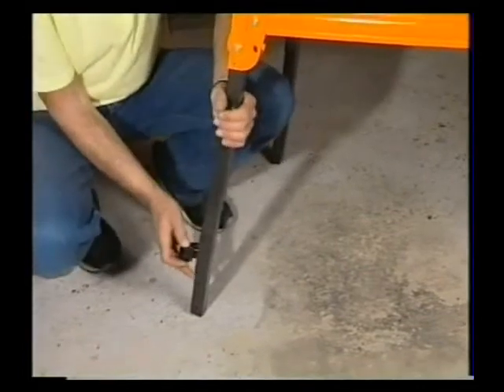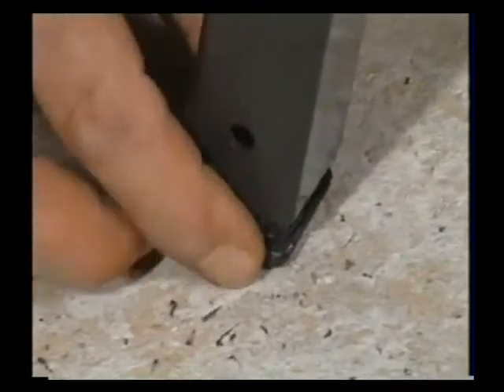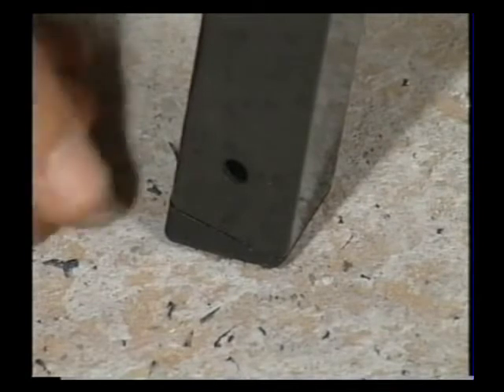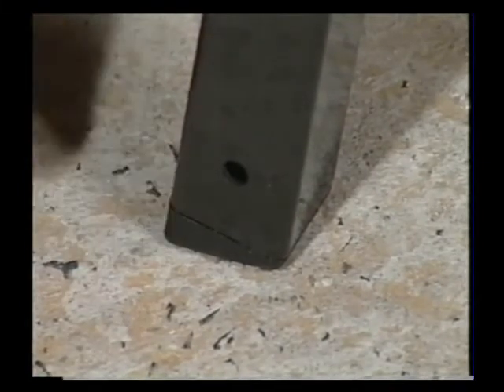Next, lift each corner of the work centre and place one of the small plastic feet directly underneath the open leg in the correct orientation and then simply push it home like that. If you get the plastic foot in the wrong orientation you can just stick a little screwdriver in there and dig it out.